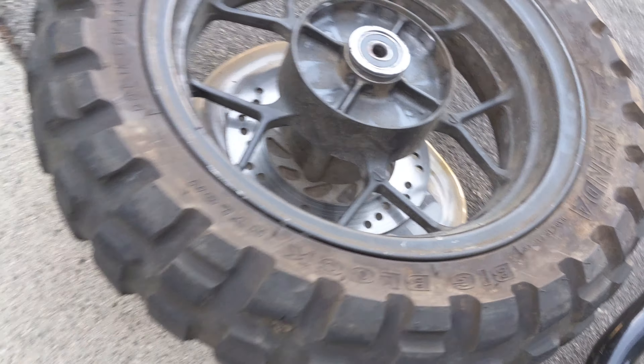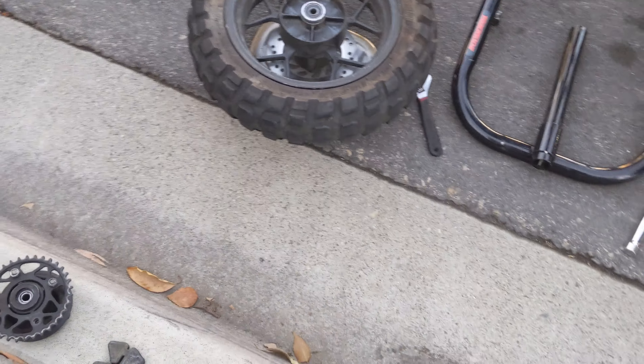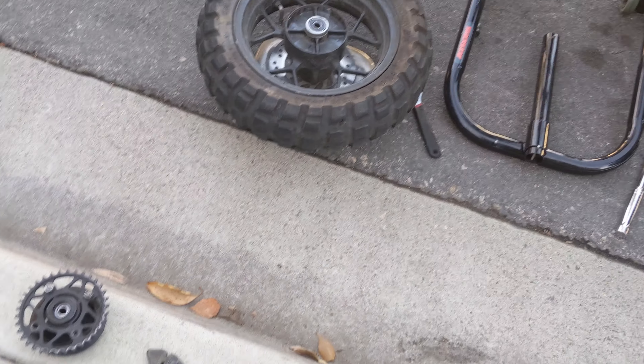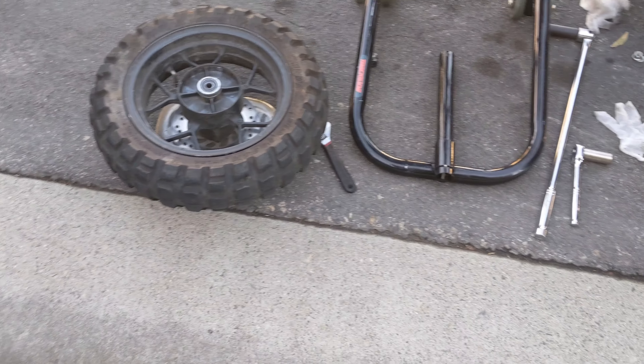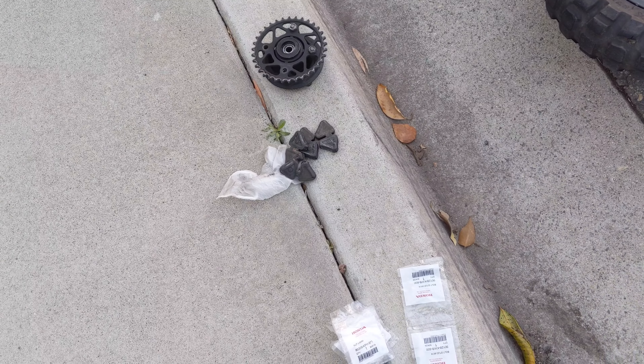Chain — I should probably replace pretty soon. I probably would've been smart to do it right now since I already did the front sprocket. We're just doing things step by step. This bike is really easy to work on — my first time working on the bike, doing it myself. Pretty easy to do, pretty straightforward. As you can see, the studs just look like they backed out, and these two bolts were also loose.